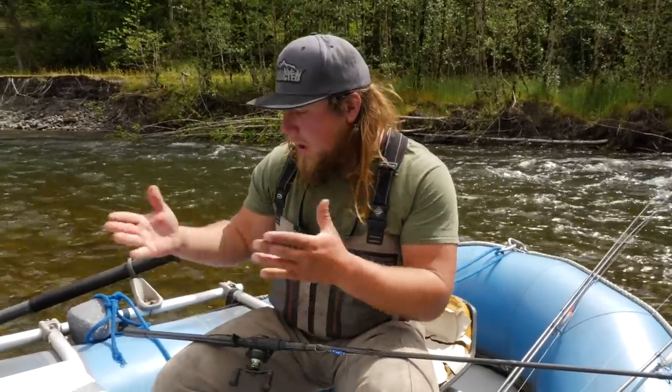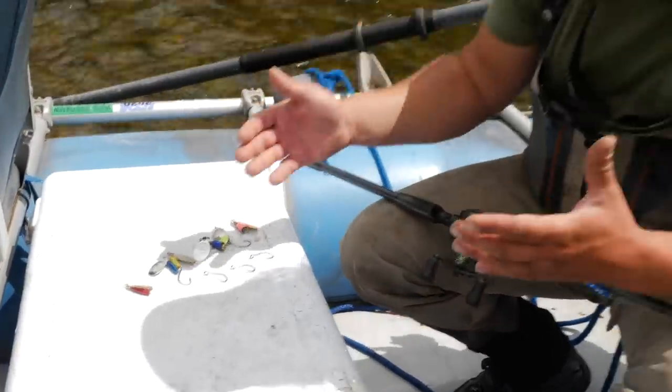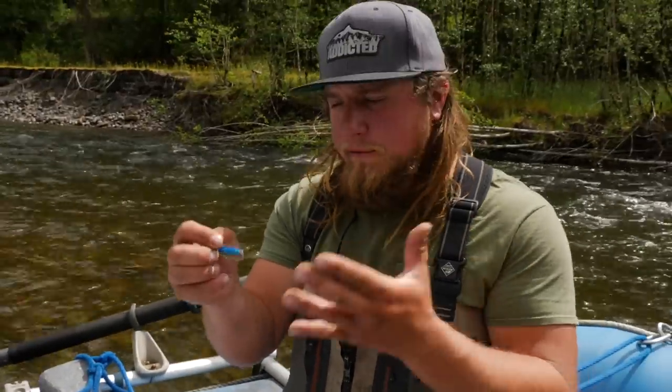The main topic we're covering here today is styles and designs of spinners. I have two different ones here, and the first one I'm going to start with is a torpedo body. This is a unique design that is used all over the world, and the thing about this spinner is the type of water that you're going to fish with it —